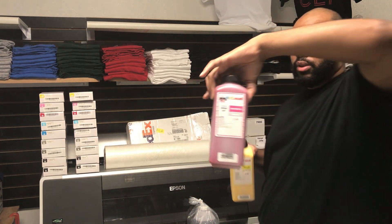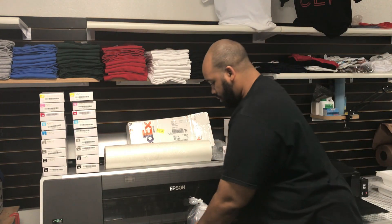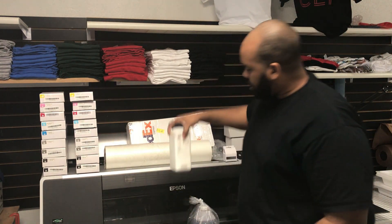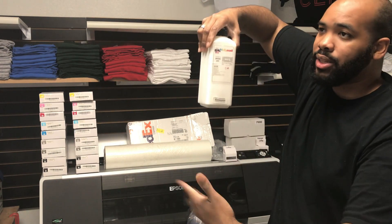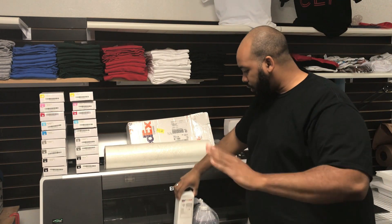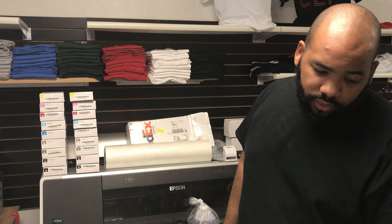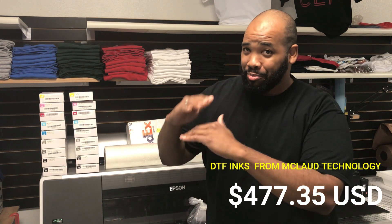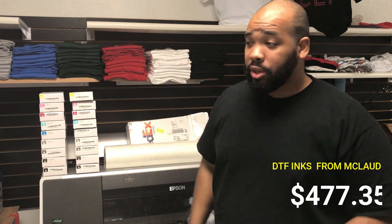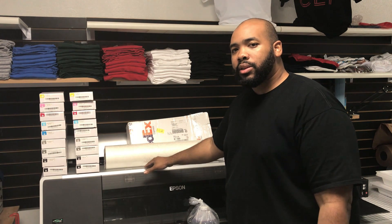We also have the DTF ink from McLeod. We ordered a liter of ink for each channel — basically a liter each. That DTF ink from McLeod was $477.35. So the price tag is going up a little bit.